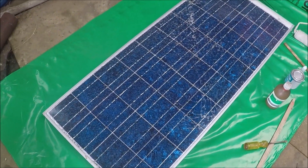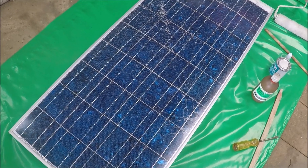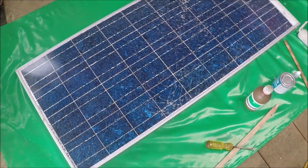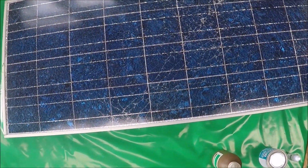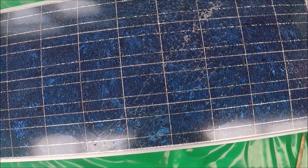I've got a smashed solar panel here — the wind caught it and smashed it on the concrete. It still works. I put the multimeter on it and it's showing 21.5 volts, with a maximum of 22 volts, so it's still pretty good.